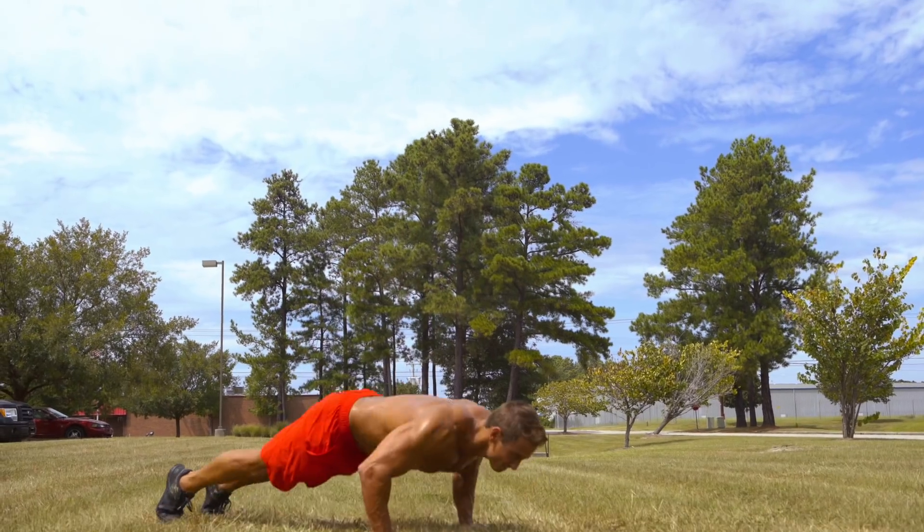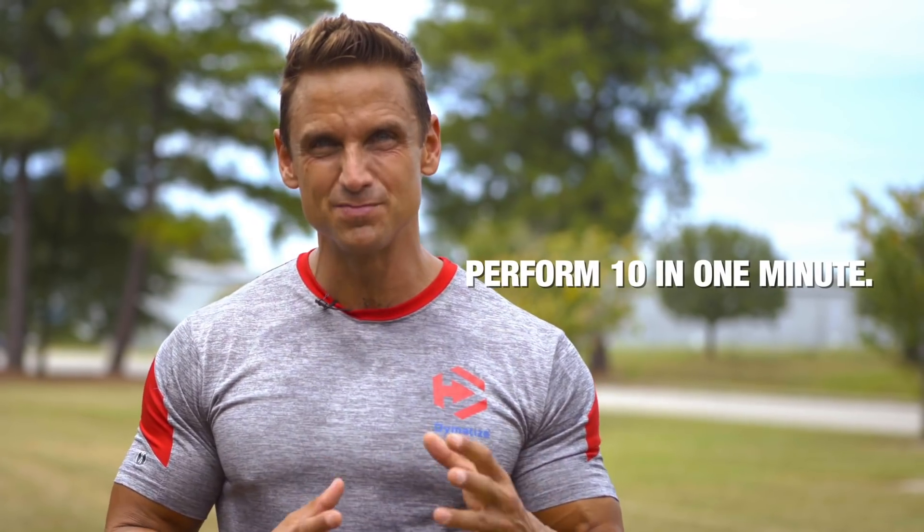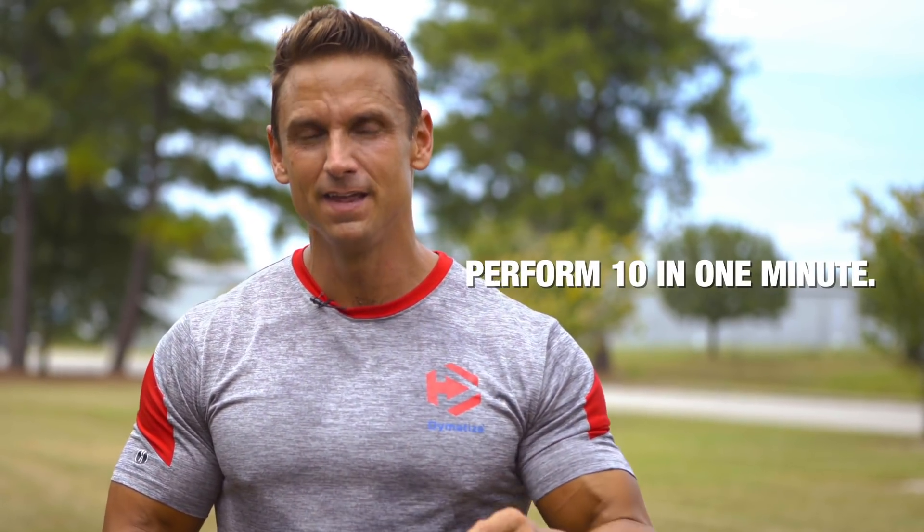Last but not least, this is the beast — you're going to do a burpee pike combination. If you can do 10 of these movements in one minute, you're an expert.